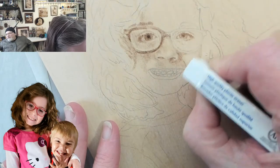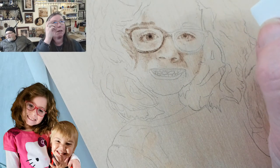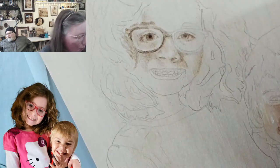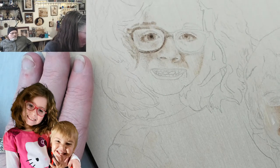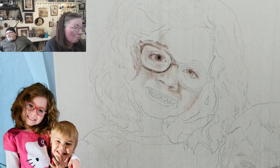As long as you challenge yourself and spend the time, you will always improve. If you don't challenge yourself and just keep doing the same subjects, you may improve within that subject but you won't see broader differences. By doing different things — even doing a portrait can help you with an animal — because a lot of the concepts are the same. The more different subjects you do, the quicker you will learn and improve.